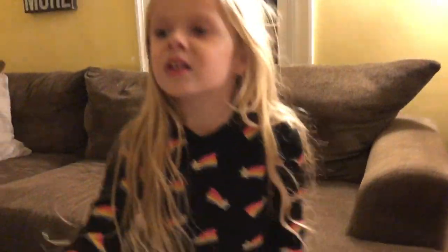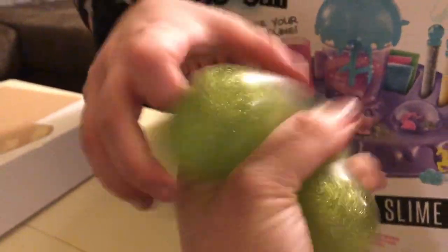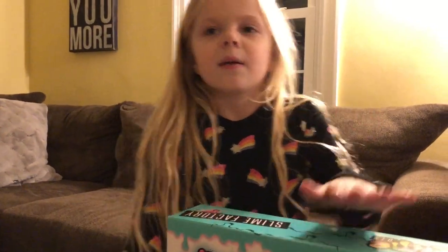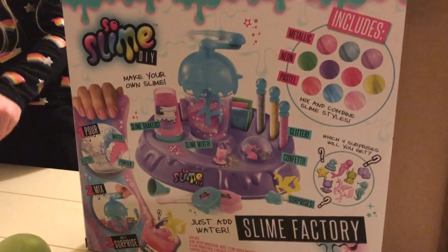My mom just got this for my brother. This is how mommy makes slime — mommy goes to the store and buys a slime ball. My mom didn't buy this. Who got you this? Auntie Rob. Okay, so we have slime DIY.